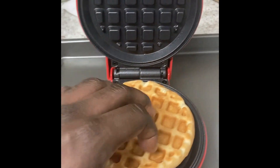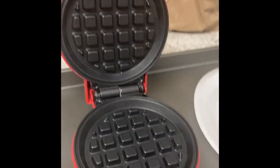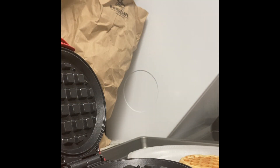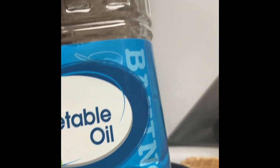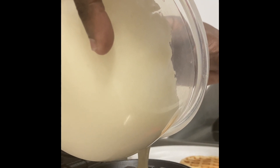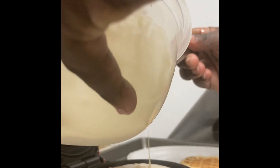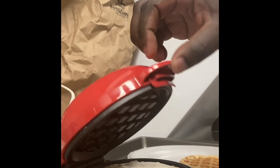I'm just wishing it would crisp up a little faster, but I think this is the best I'm going to get with this one. Let me just demonstrate for y'all. What I did before was grease the bottom and top with some vegetable oil so that it wouldn't stick. The instructions say to put the batter right in the center of the grate. I think that should be enough — I probably did a little bit too much.